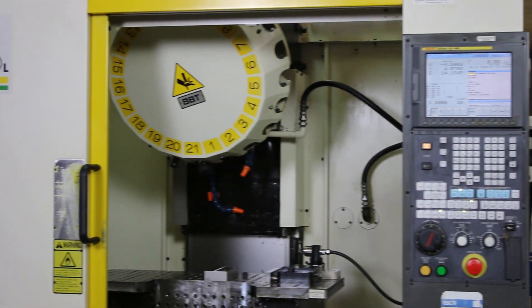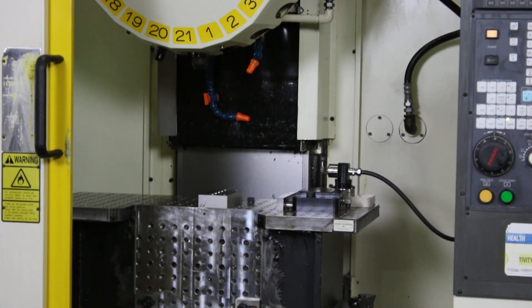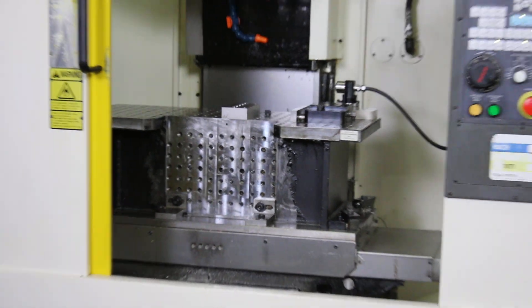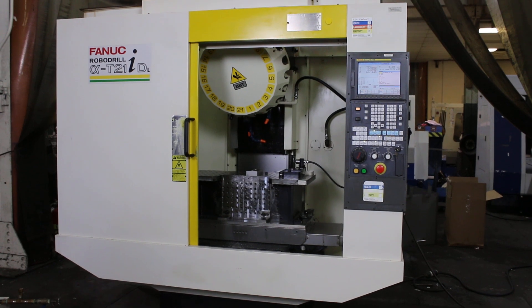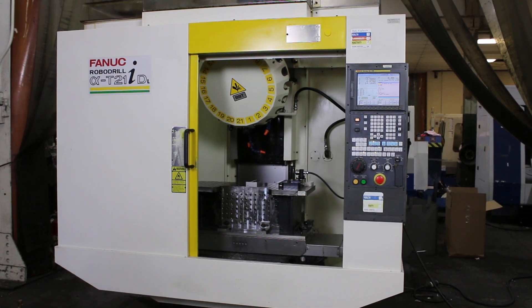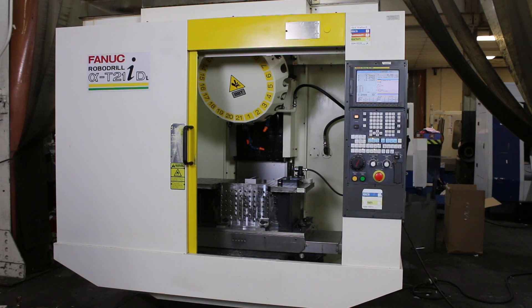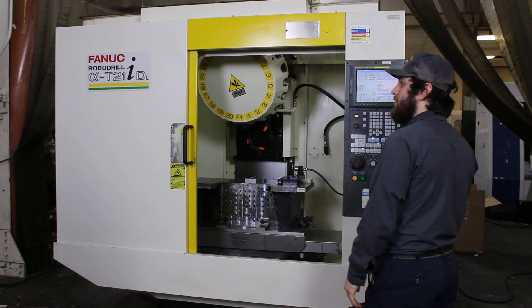It has a 33.5 by 16.1 inch table, 22.6 inches of X, 15.7 inches of Y, and 13 inches of Z. We have a 20,000 RPM spindle and a 21 tool ATC BT30. We're going to run it for you. It has a FANUC 16IMB control.